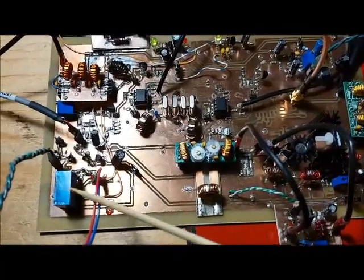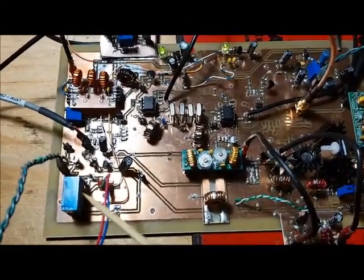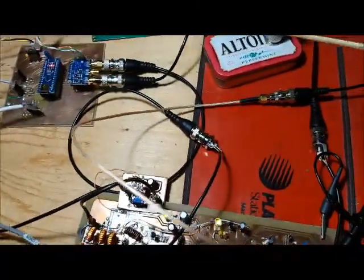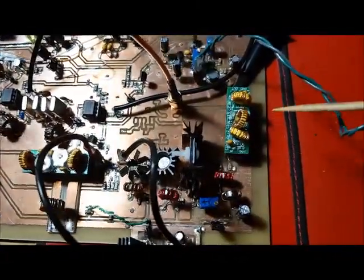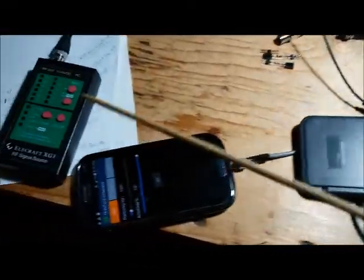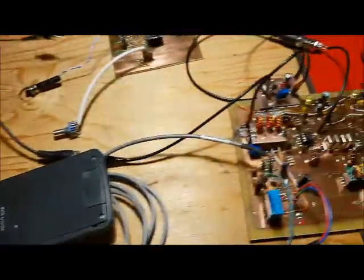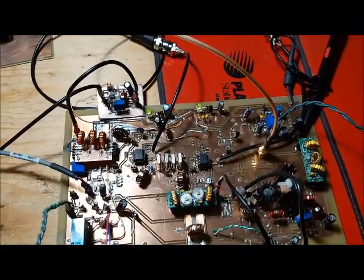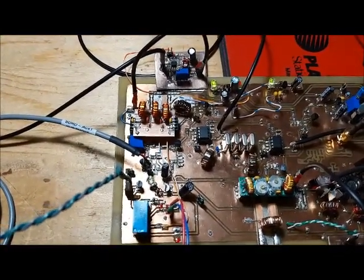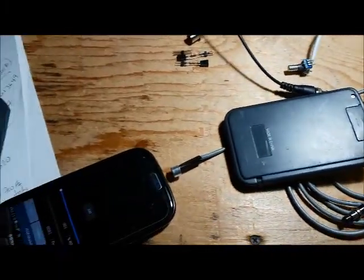I've added a relay for transmit/receive switching. I'm not doing a full demo yet — the transmit side is connected to a dummy load, my scope is connected to the output of the bandpass filter, and the antenna is connected to the XG3. When I turn on the XG3 it's in receive mode and I can hear it coming out. I've got a little switch to put it into transmit mode, and you can see the receive and transmit LEDs switching on and off.